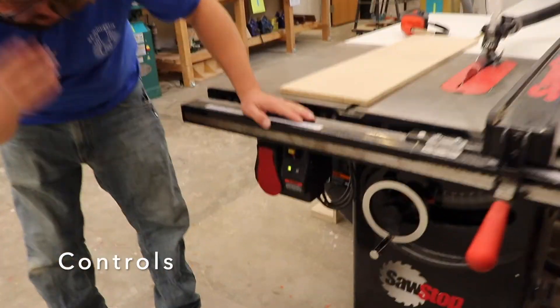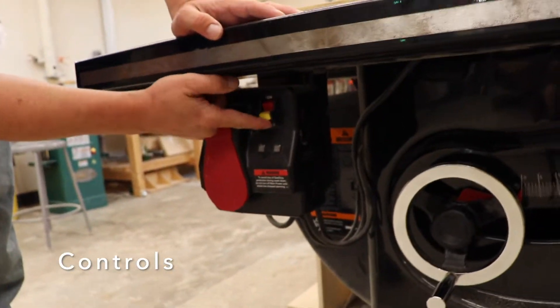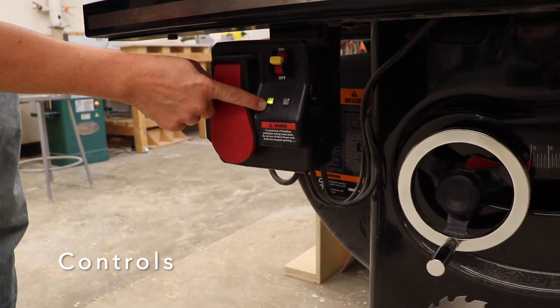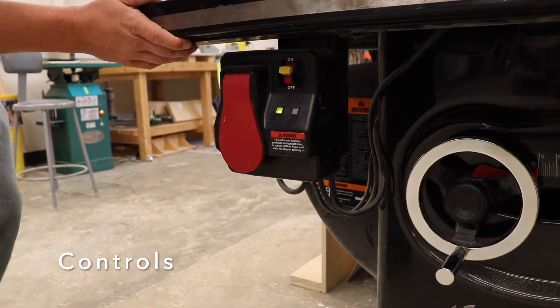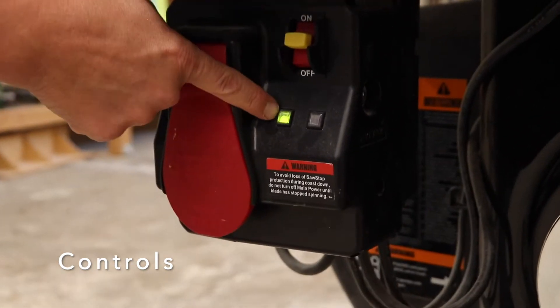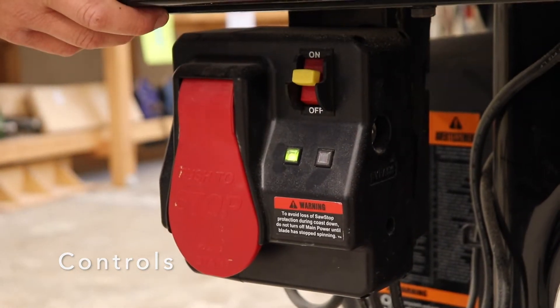If you look below the surface of the table, on the left hand side, we have the on-off switch which feeds power to the saw. Once the saw turns on in the morning, it will flash green and red, which indicates that the saw is going through a pre-check to confirm that the safety mechanism will work. When it's solid green, that means the saw is ready to operate.